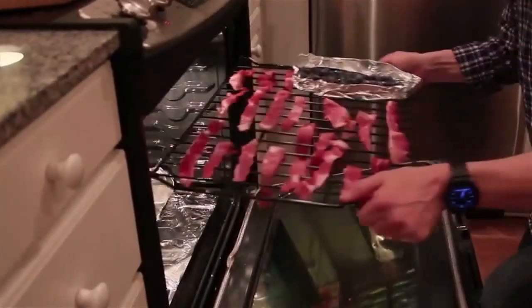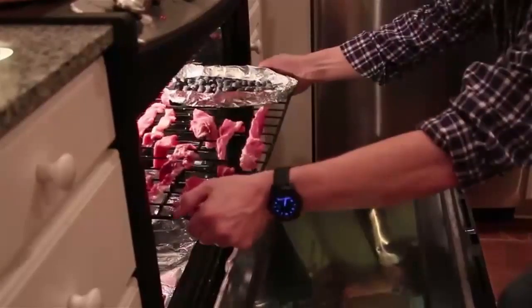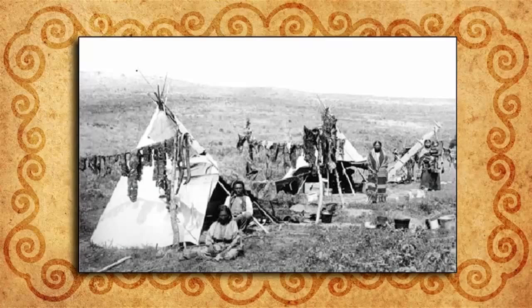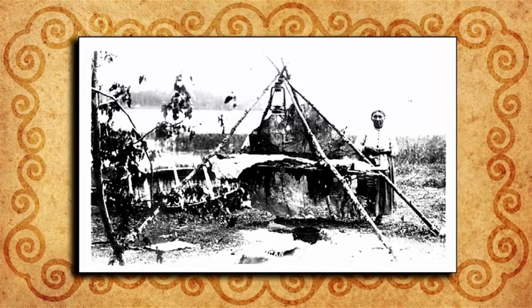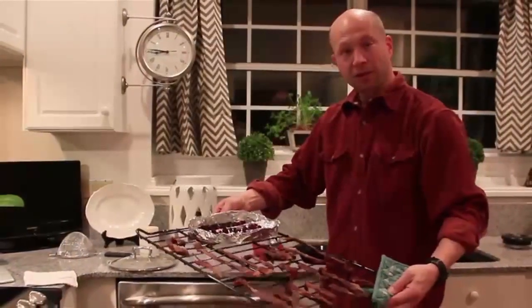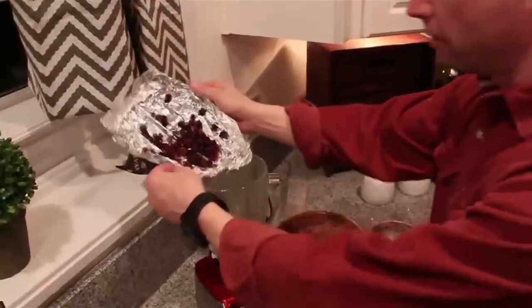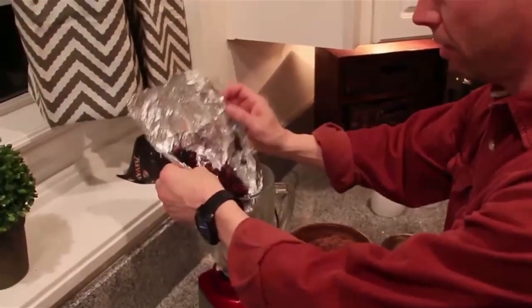Place the rack back inside and crack the oven door to prevent moisture buildup. Let this dry for about 15 hours or until it's crispy. 150 years ago, people dried their meat by building a wooden pyramid over a small fire and hanging the meat slices on that. After 15 hours, this is what you should get. Toss it in the food processor until it becomes a powder, and do the same with the blueberries. In the old days, they'd grind it with a rock.